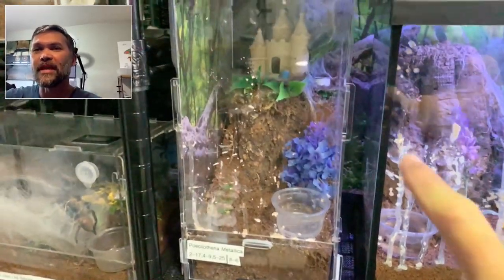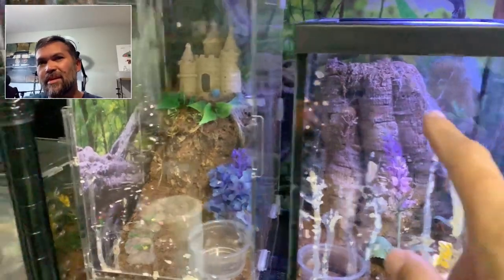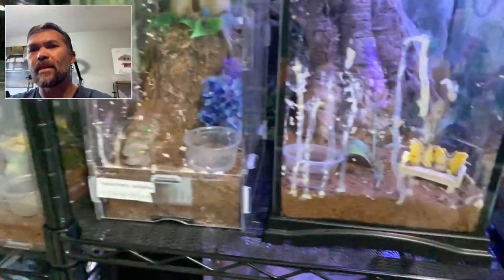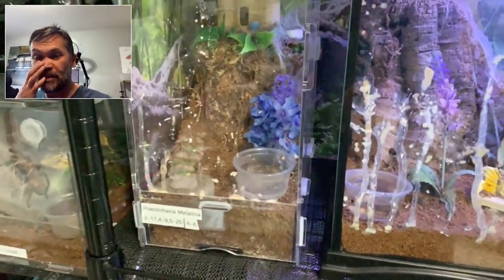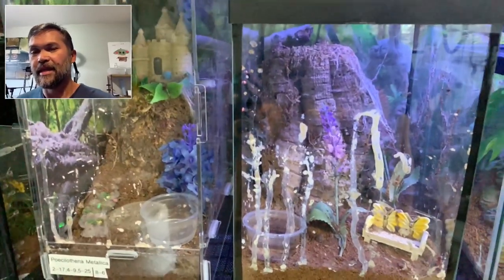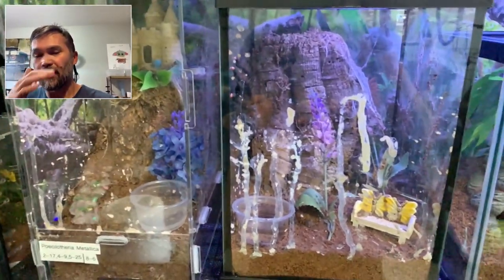The cool thing is they really don't poop where they sleep or where they feel safe. They come to the front and poop on the glass. So I'm going to show you how easy it is to clean these — you really don't need much, you can probably just use a wet paper towel.